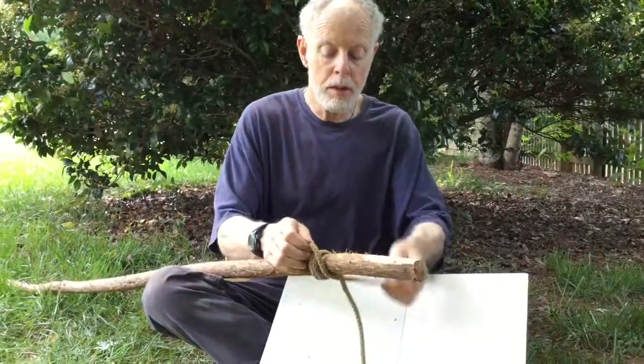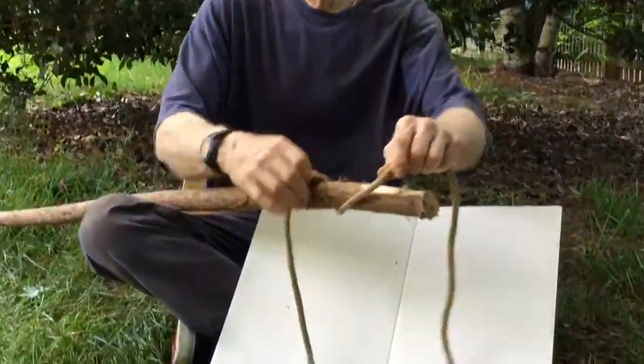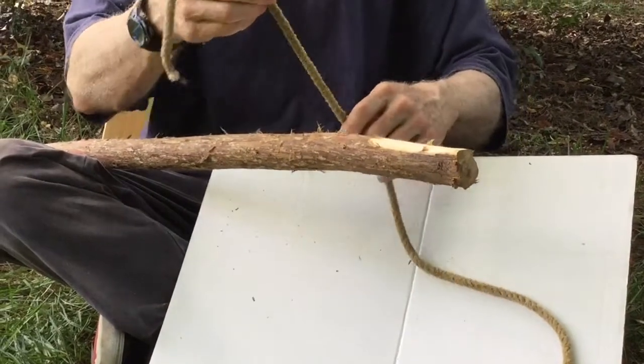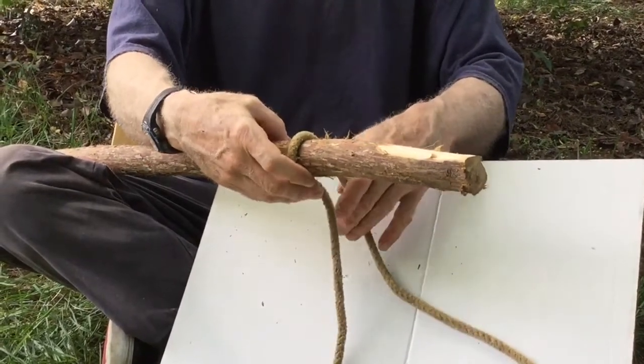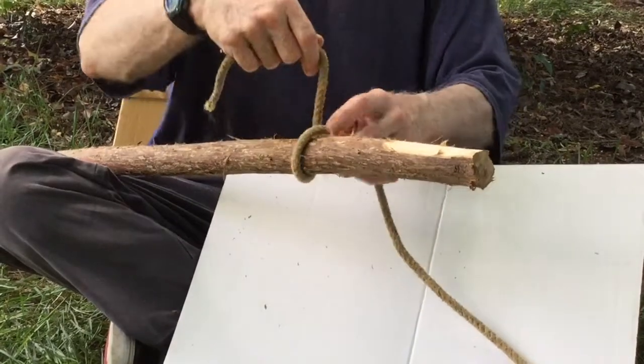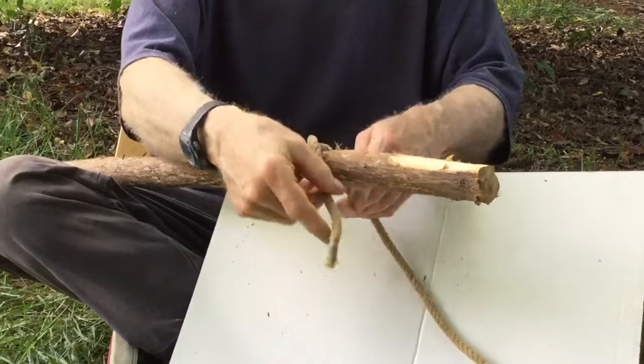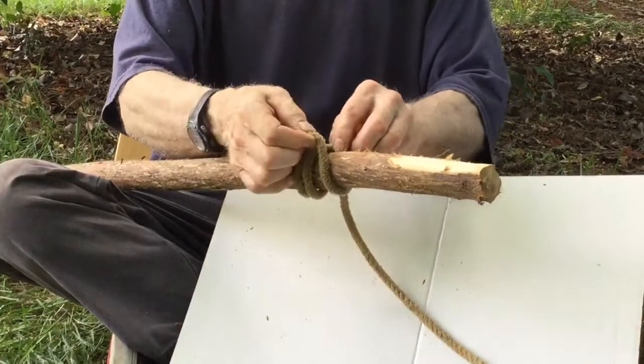I'll show you one more time. Rolling hitch — it's also called an airplane hitch; it's used for tying down airplanes. Wrap it around two times: once, twice, then come up through.